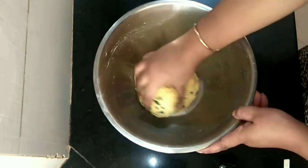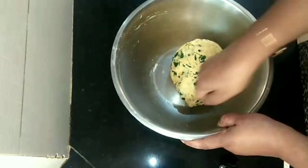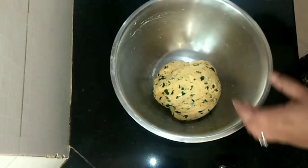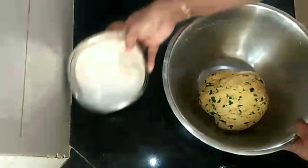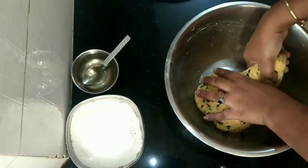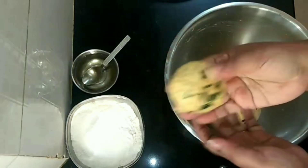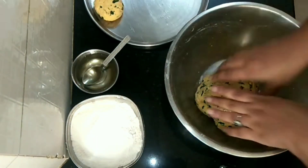After 15 minutes, you can see that the dough is nice and soft and ready. We need some dry aata for rolling out the parathas. I'm going to make about 10 parathas out of 2 cups of aata, so just make equal portions first before you roll out.